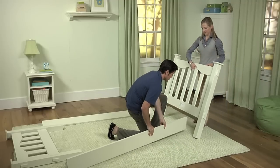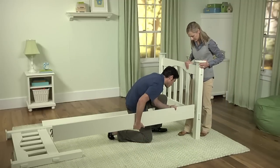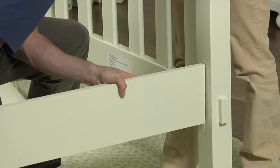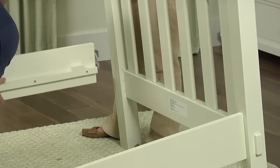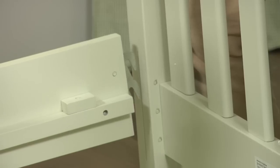Have one person hold the headboard upright. Attach each side rail by hooking the end into the slots on the headboard. Apply downward pressure until the rail fits into place. The side rails have two height settings. Use the higher setting if a trundle will be used with the bed.